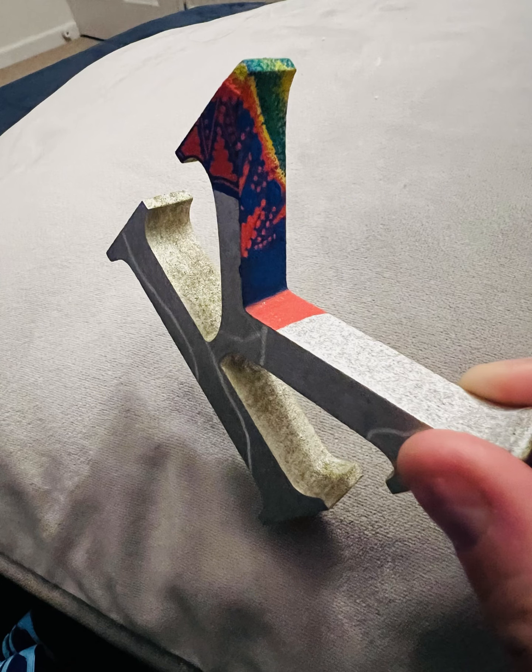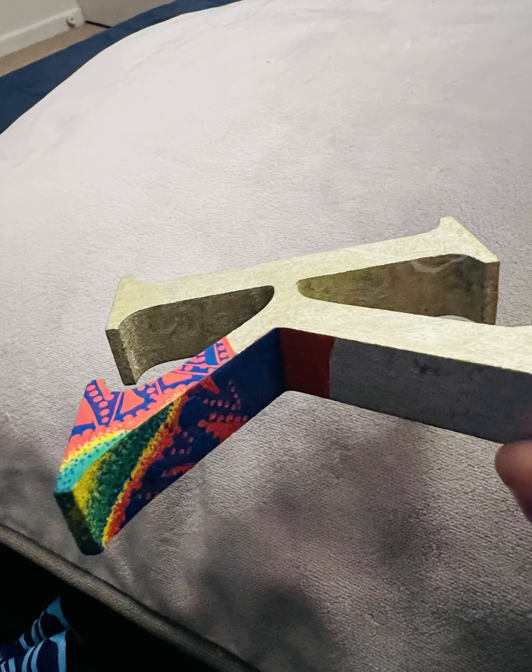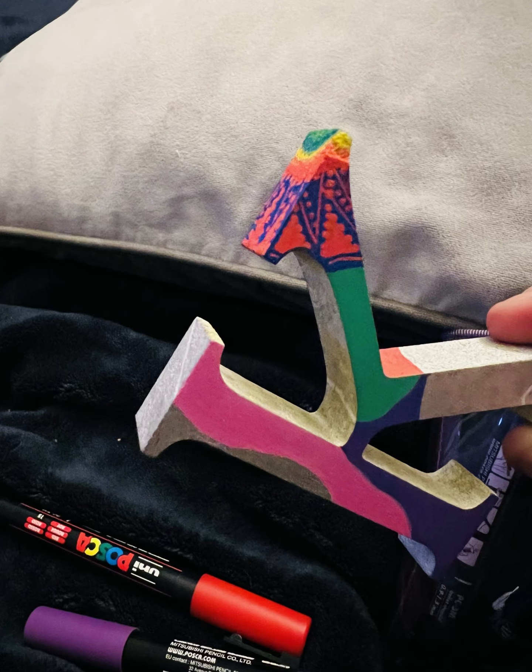I started this quite late at night, in my pajamas and dressing gown. I thought I'd do some groovy nice colors - rainbow colors - and do some detailing over the silver and gold. But I started to not be a fan of that really.